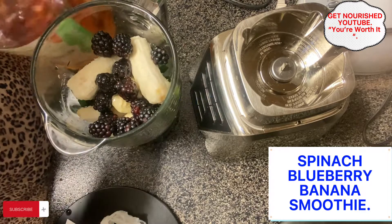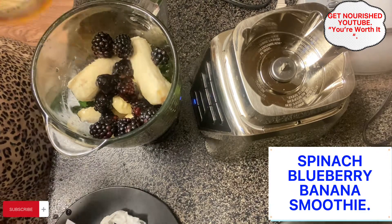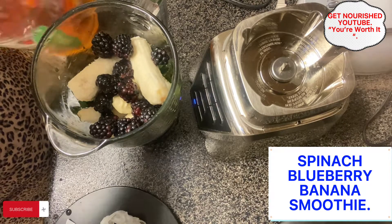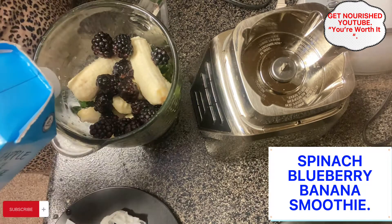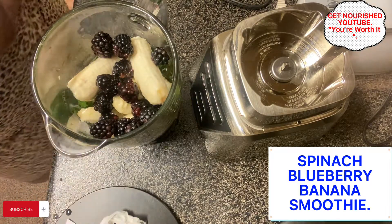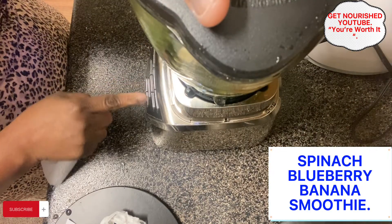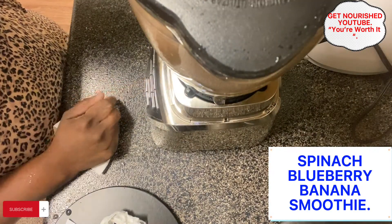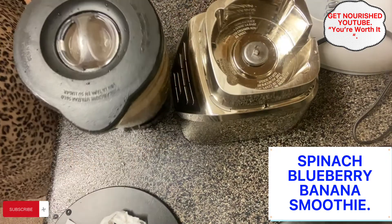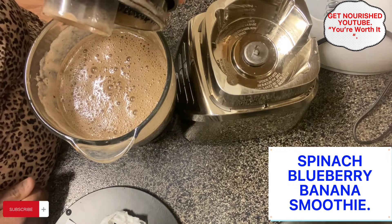For this spinach smoothie, I'll be using apple juice and also some pineapple juice. And that's it — it starts to blend, as you can see.